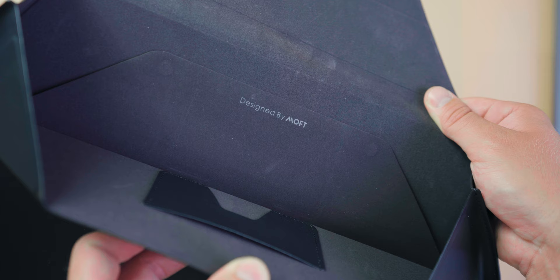There's also a handy credit card size slot if you want to store your credit card in there as well. Now this is a pre-production model that Moff kindly sent to me. From the short time I've had it, the quality is superb and I can't wait to use it every day when I go back to the office.